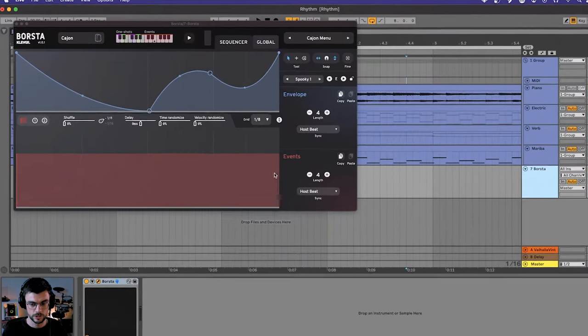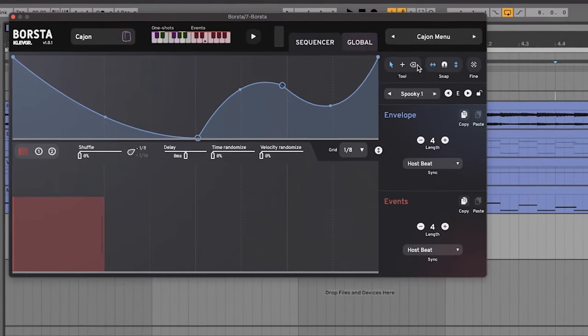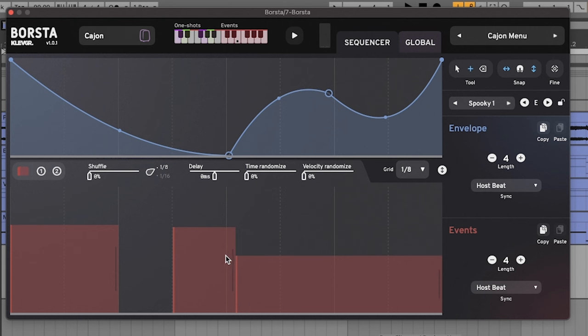There's a bunch of rhythmic presets here from the get-go, but I just really want to show you how excited I am about this thing. So let's just start with an empty preset. I'm envisioning one long pattern here, and then we'll have a break, and then we'll have another pattern starting from here. Something like that, maybe.